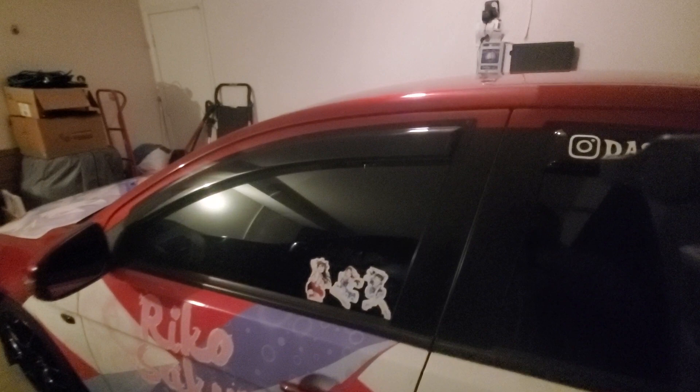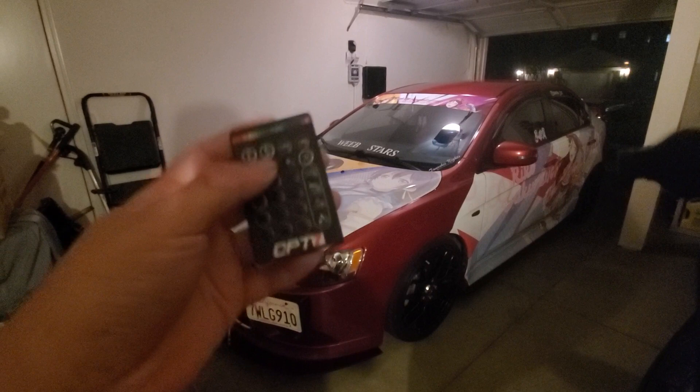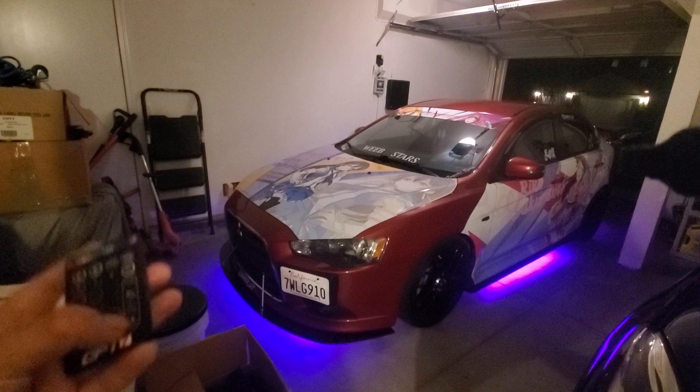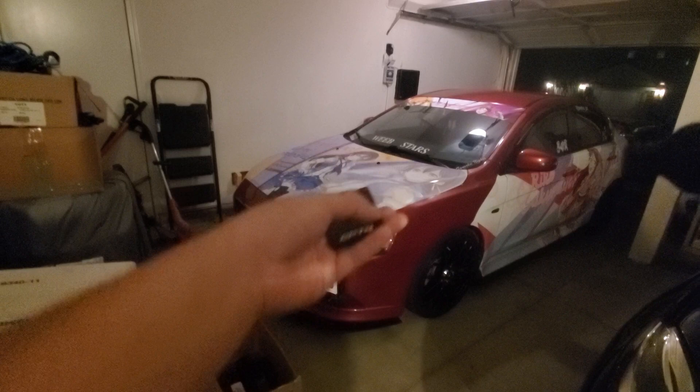Funny thing is, when people look at my car they think it's automatic — you're wrong. See? Stick. Five speed. It's kind of funny how people think it's automatic, even though it's not — it's a stick. And the last thing, my favorite: OPT7 Underglow. I love this thing, especially at night like this. If I'm playing music in a parking lot, I can press the beats button, and when it's playing music the lights flash underneath the car by the beat of the music, which is pretty cool. Blue... red... and there's pink.